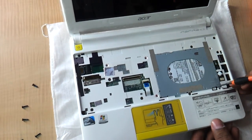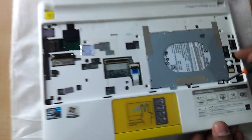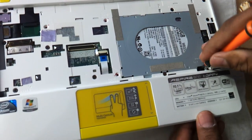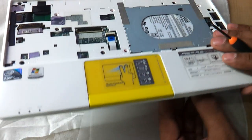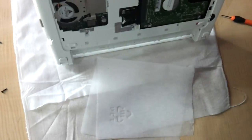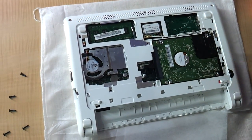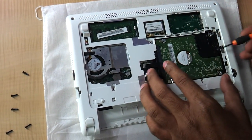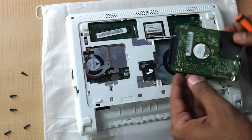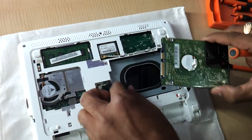Now, if you can see, there is a small sort of lock which you just need to press a little, and from the base you can see the cover coming out. So this, my friends, is the RAM, and this is the hard drive. If you want to change the hard drive, you just need to remove it from here — remove the cable and you can change the hard drive.